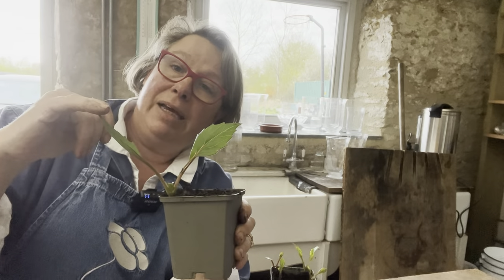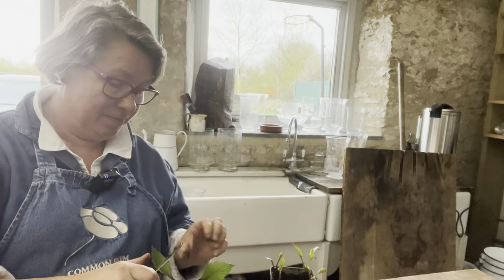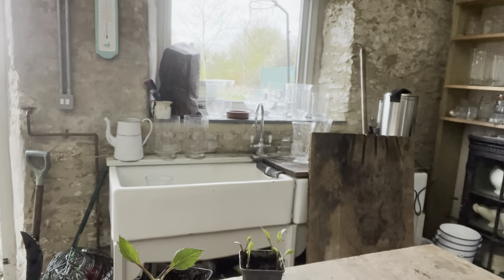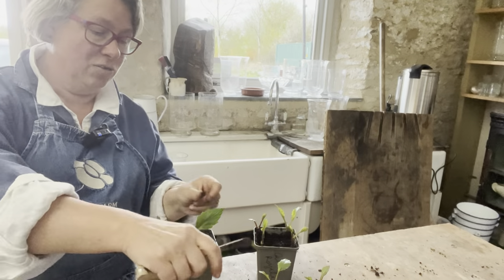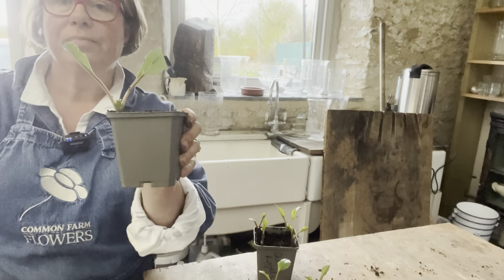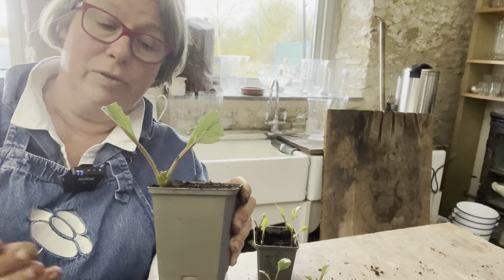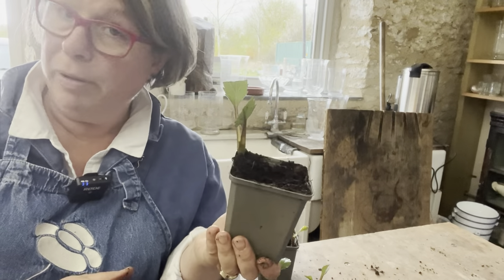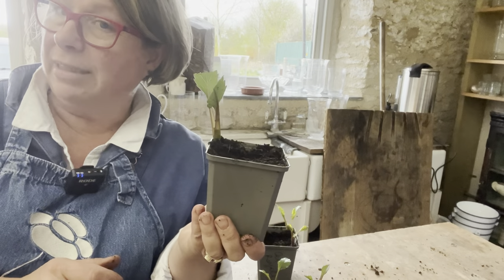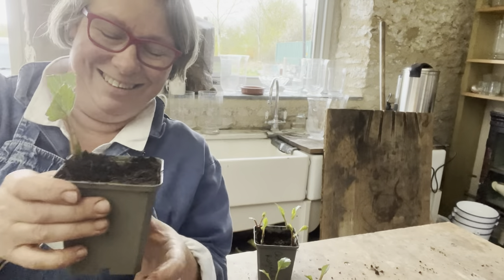These leaves are quite big so they might get wilty, so I'm going to cut half of them off. I'll just take the end off each one — now it can still photosynthesize but there's less leaf to transpire from, so it's less likely to die. I put it into really good quality peat-free silver growth compost, into which I have not mixed sand, grit, or vermiculite — I have faith it's all going to work. I won't over-water; I will water from underneath.